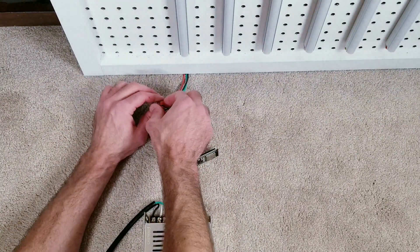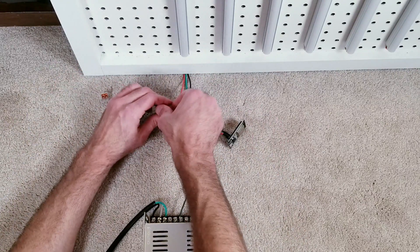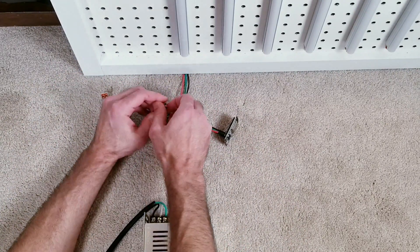Now that everything's connected, I'll quickly swap out the big supply unit with our medium one. I'll start over from scratch so you can see it again in case I went too fast the first time.